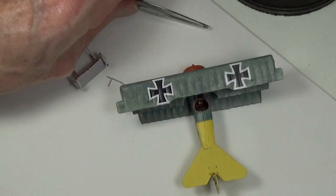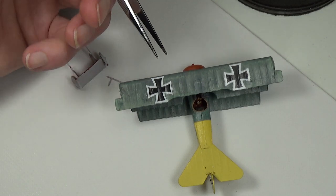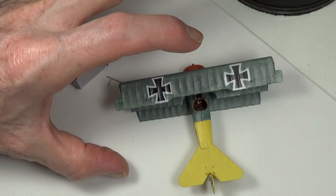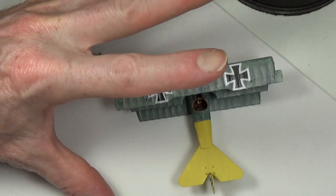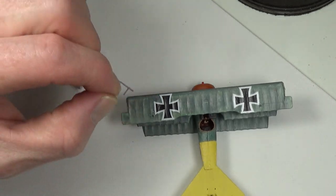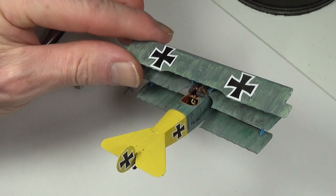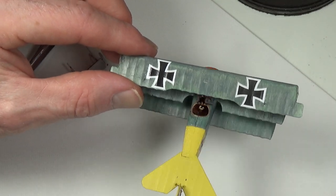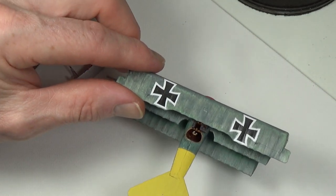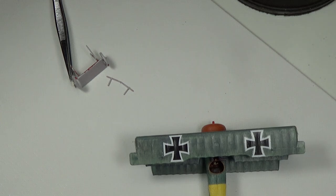Hopefully you guys can help me out with this: it seems like certain scales are better for certain types of models. For example, with all that rigging on the DH2 — which I think is extremely important to do — I don't know if I'd want to try that in 1/72 scale, certainly not at my skill level. Maybe a 1/48 would be more appropriate for that. It's very interesting to find this out.